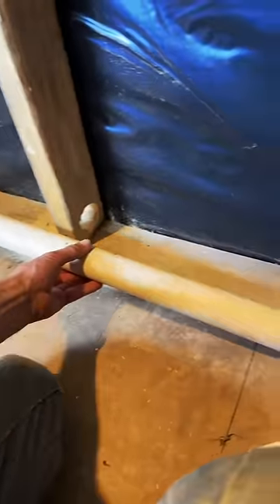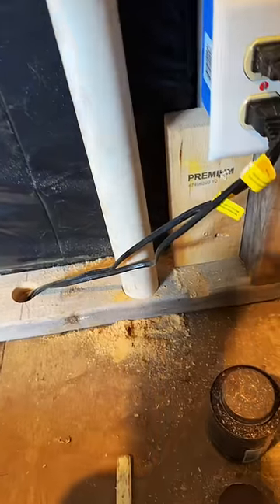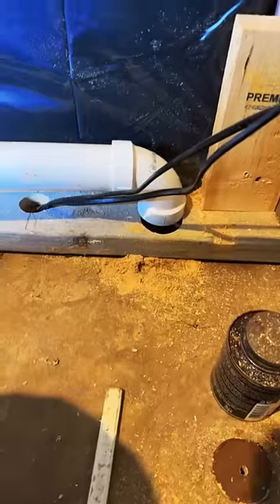I messed up drilling some holes for plumbing and actually drilled a hole that was too small. The pipe fits just fine, but I need the elbow to recess in there so I get the fall I need.